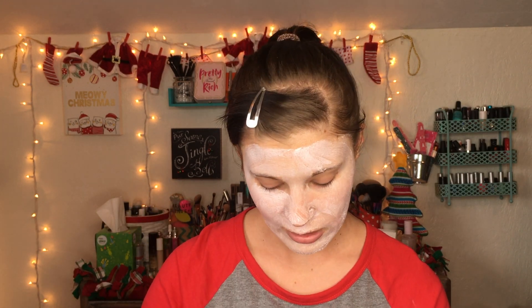I didn't have to use very much at all — a little bit goes a long way, which I'm glad about. So I'm going to let this sit on my face for 10 minutes and then wash it off, and I'll let you guys know my thoughts on the mask.